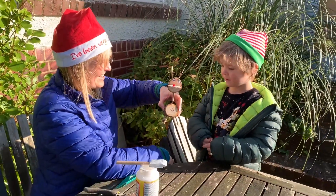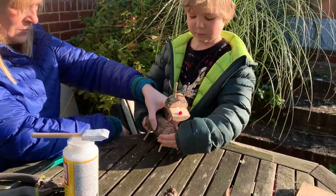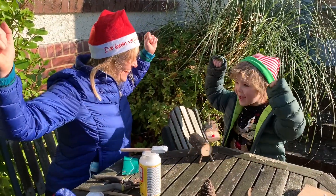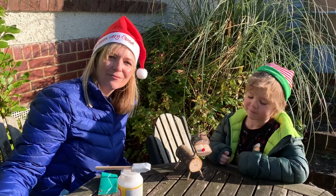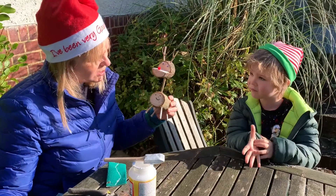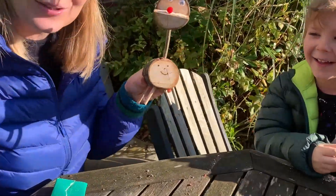Hey, he's a cool reindeer! Moment of truth, Hobie - is he gonna stand up? Go on then, you try. Gently with him, don't put him down the crack of the table. Yay, well done! And if you like, you could tie a ribbon around his neck and make him look even more Christmassy. I noticed somebody has drawn a smiley face on our Rudolph - who did that? Me! Cheeky chappy!